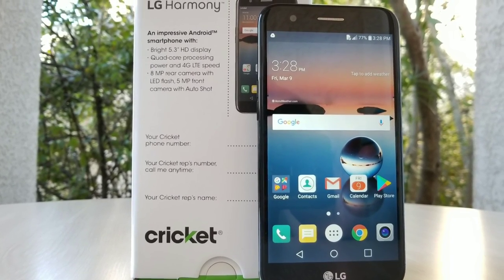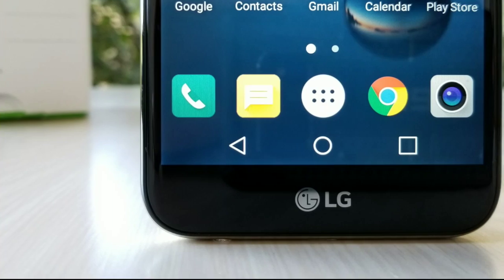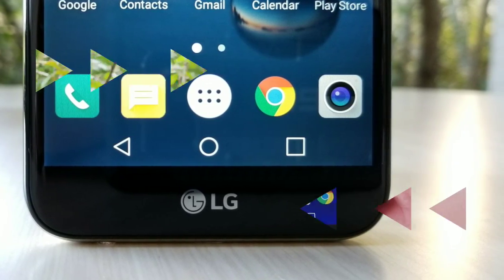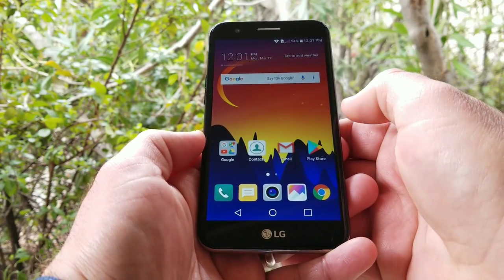What's going on everybody, Paul Tech here. In today's video I'm going to share with you how you can enable the app drawer on your brand new LG Harmony 4 Cricket Wireless. On this channel we do all types of videos: unboxings, full reviews, comparisons, as well as tutorial videos.